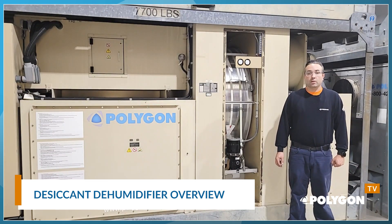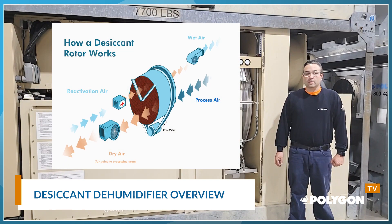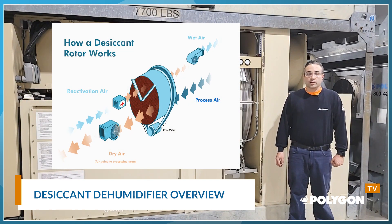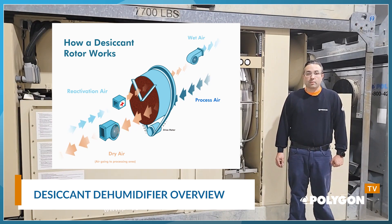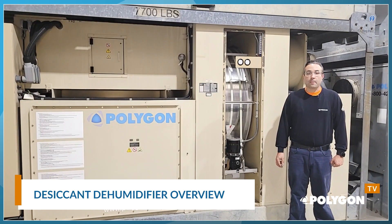Some examples are lithium chloride, molecular sieve, or the most common is silica gel. The desiccant wheel is constantly rotating during operation. There are two airstreams that go through the desiccant wheel, separated by a seal to isolate.